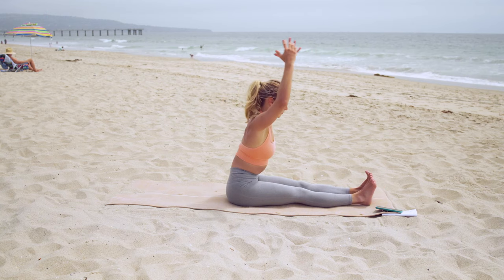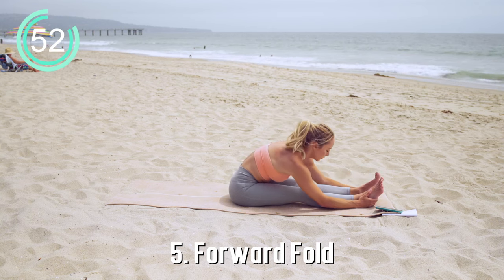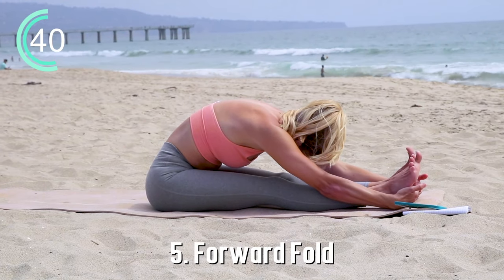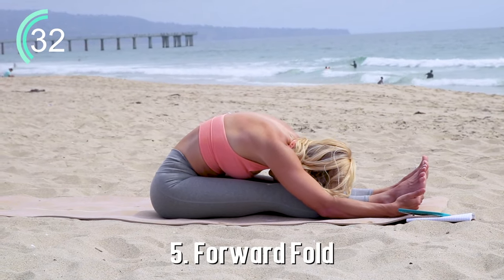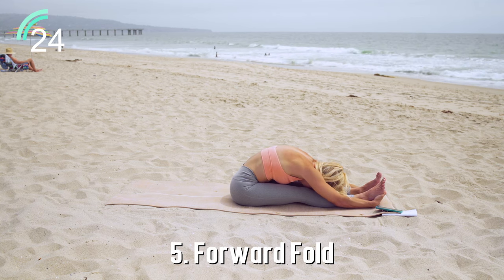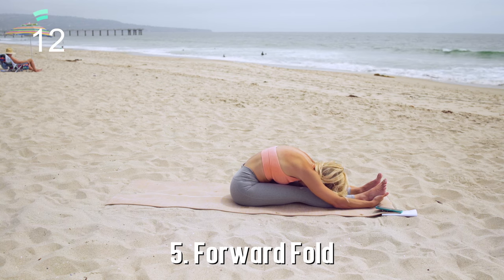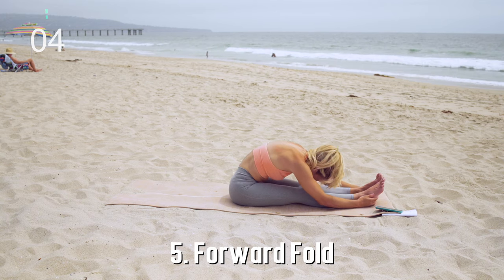Slowly come out and reach forward into our forward fold. It's more important to first think about elongating through the spine — when you feel comfortable, allow the head to be heavy. You can place a pillow or bolster underneath your chest if you can't quite reach your legs yet. The key, like the other stretches, is to allow your body to release and let go of any tension in the hamstrings, imagining those muscles elongating with each breath. Every time you breathe, your muscles are getting more and more open and flexible.